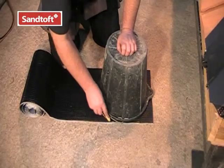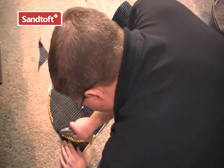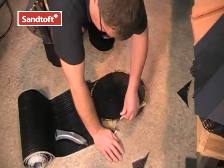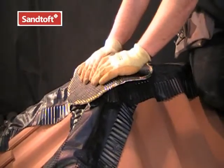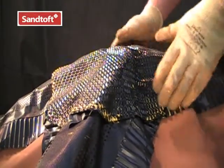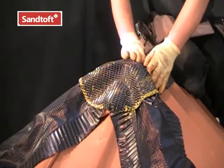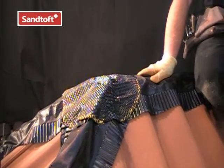To fully ensure that the ridge hip junction is weathertight, we can fit a Coraflex saddle over the hip and ridge rolls. A good tip to mark out the saddle is to draw around the top of a builder's bucket. Before removing the backing paper, roughly form the saddle to the shape of the junction. We can then remove the backing paper and rest the saddle closely into the junction, so any water getting through the joints will be safely shed out onto the tiles.